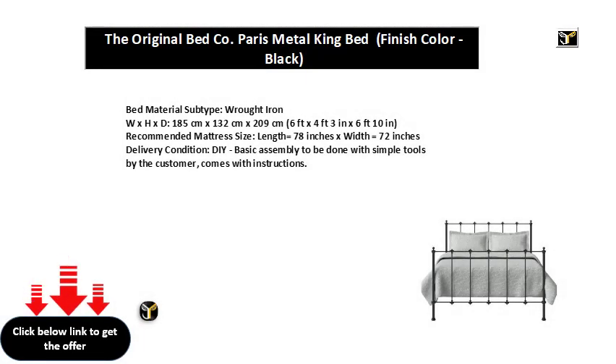Bed Material Subtype: Wrought Iron. Dimensions (W x H x D): 185 cm x 132 cm x 209 cm, or 6 ft x 4 ft 3 in x 6 ft 10 in. Recommended Mattress Size: Length 78 inches x Width 72 inches. Delivery Condition: Basic assembly to be done with simple tools by the customer. Comes with instructions.